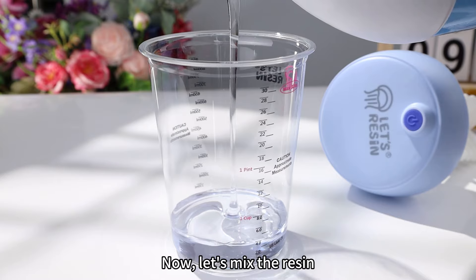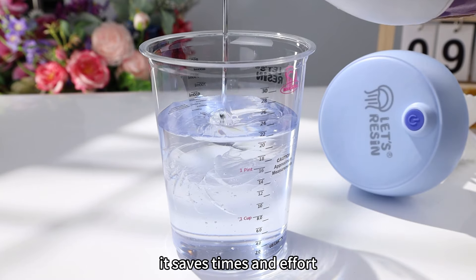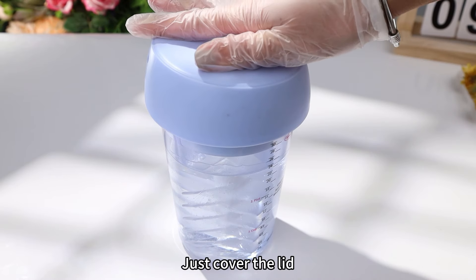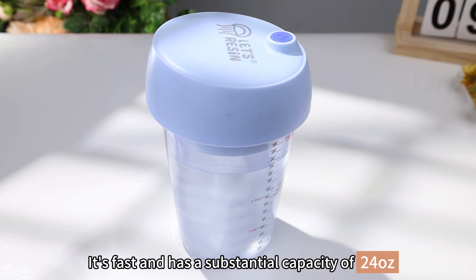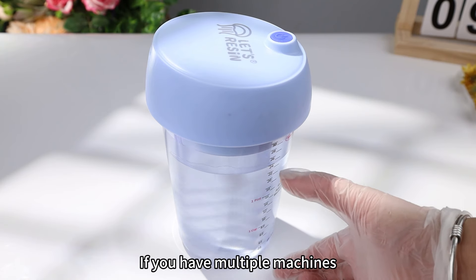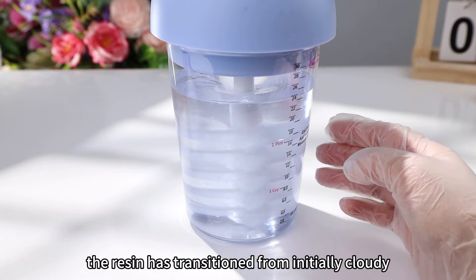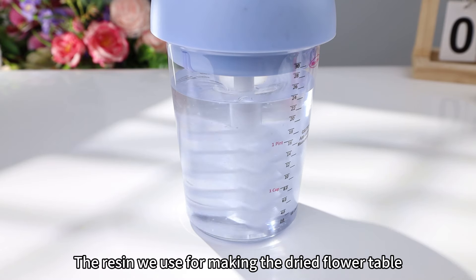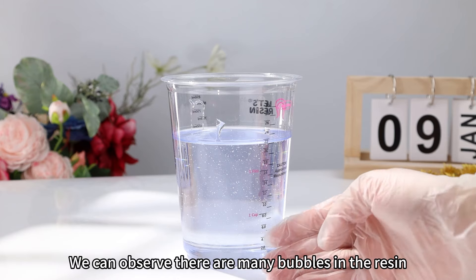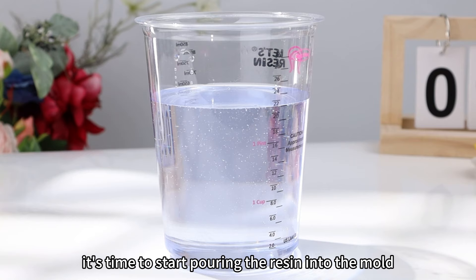Now let's mix the resin. When making a table, it's best to use an electric resin mixer. Since the mixing cup has a larger capacity, it saves time and effort when mixing larger amounts. The resin we choose is 1-to-1 regular epoxy resin. Just cover the lid and press the button for automatic mixing — it's fast and has a substantial capacity of 24 oz, which is enough resin to pour one layer of the table. If you have multiple machines, running them at the same time can be highly efficient. As the mixing process continues, the resin transitions from initially cloudy to gradually becoming clear. The resin should be allowed to sit until the filming is complete before use. Once the larger bubbles have disappeared, it's time to start pouring the resin into the mold.